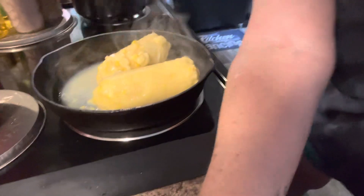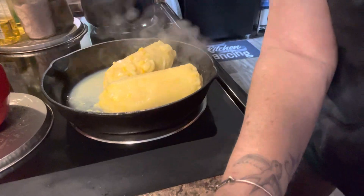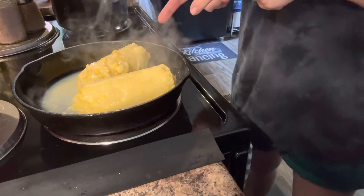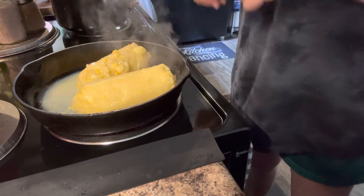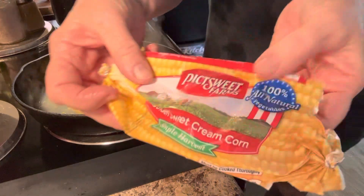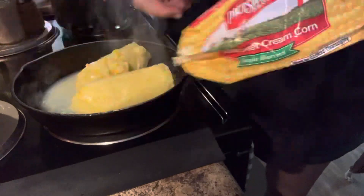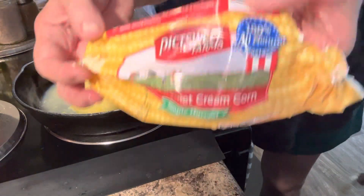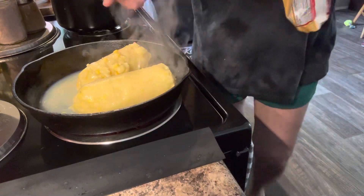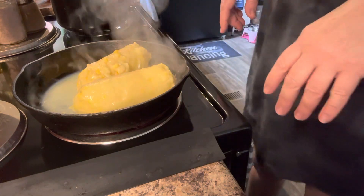Now I'm fixing to fry me some creamed corn, skillet corn — whatever y'all want to call it. Some people say fried corn, some people say skillet corn. This stuff is delicious. I do cut my own off the cob, but I get this at Brookshire's. That's two packages. Just cut the end off and squeeze it out — if it's been laying out a little bit it'll slide right out of that package.